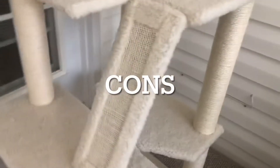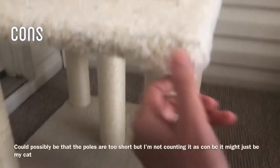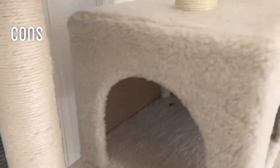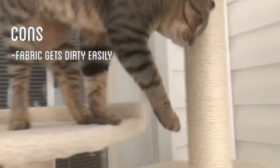The bad things about this: it might just be my cat, but he likes to scratch right here, and as you can see it's shedding here and you can see the structure. This fabric also gets really dirty easily — you can kind of see where it's dirty.